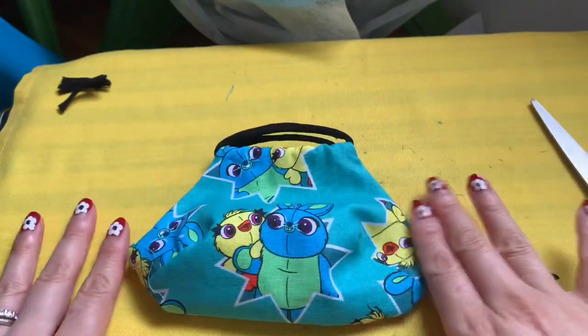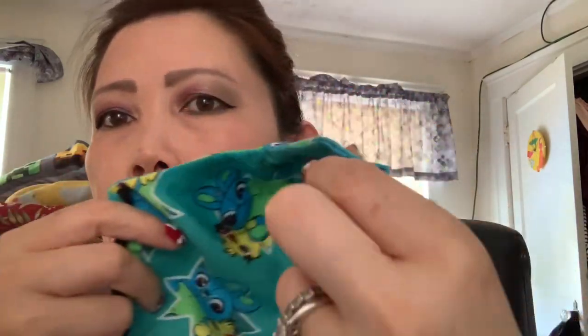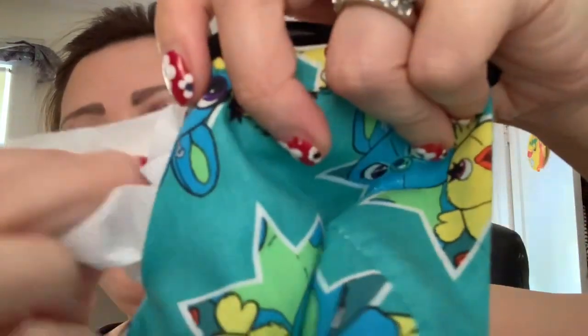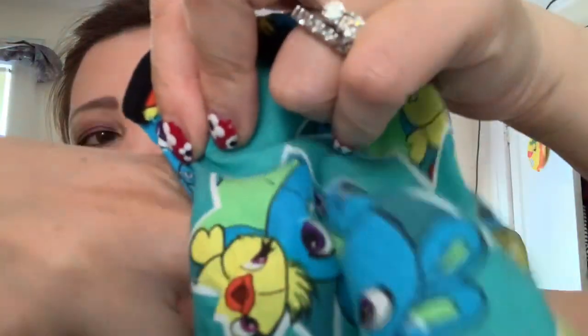I finished another face mask — so roomy! Look how deep it is inside. To place the filter, simply put it in, push it to the end, hold one end, and spread the other inside. When it's in there it opens right up.